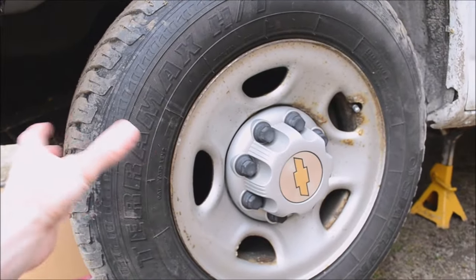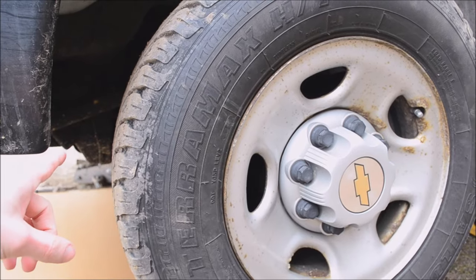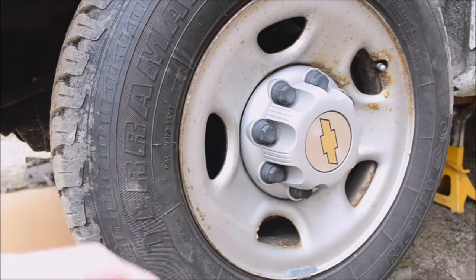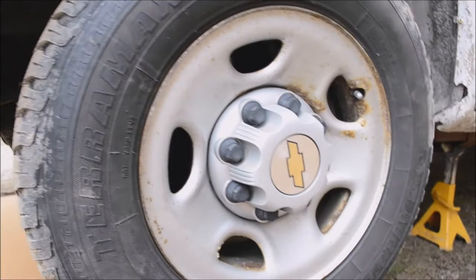When I shake this tire from side to side I can feel something wiggling under there but I can't really see it. I can kind of see that a pitman arm might be loose, so I'm going to use this camera, point it at the pitman arm, shake the wheel, and then watch the video later — then I'll be able to tell what's loose under there.